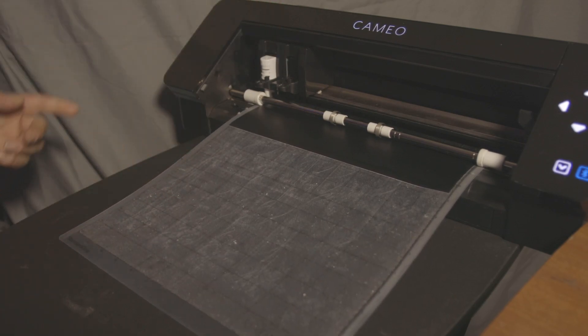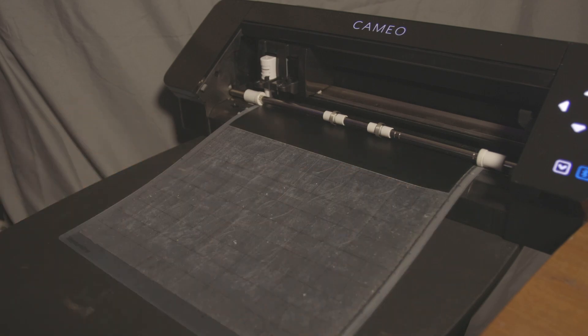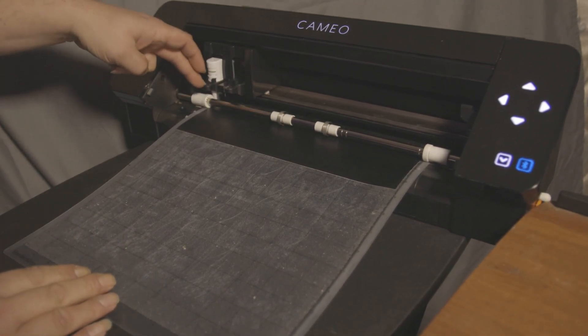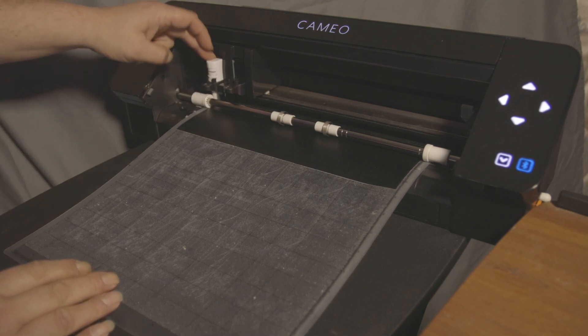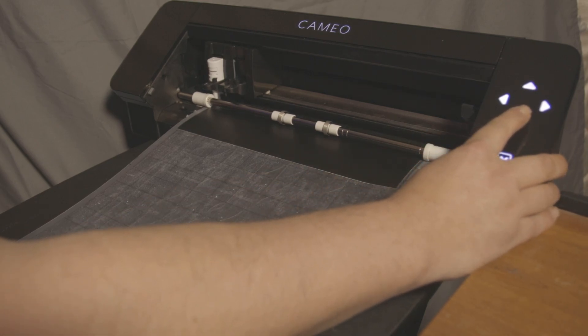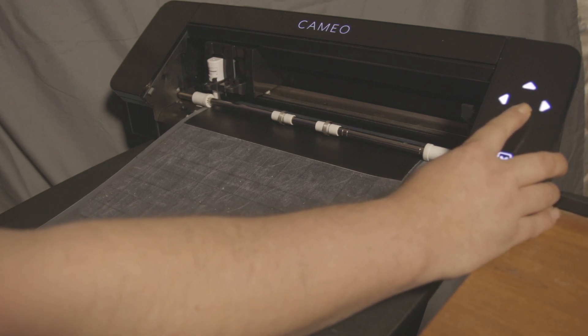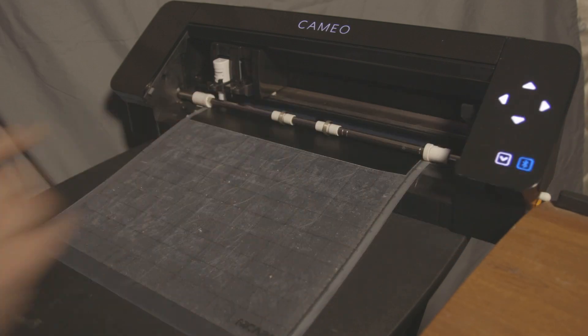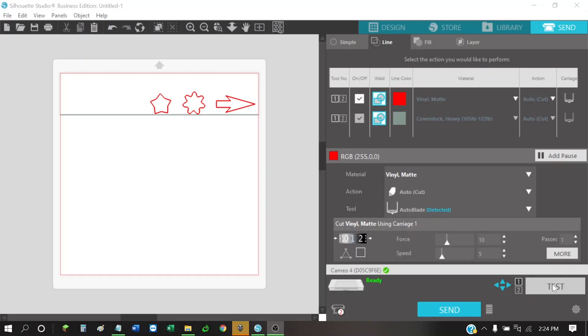I'm going to use the arrow keys on the machine. If you do a test cut right at the default position it usually tries to cut up on your mat, so I like to place the blade right over the top of where I want to do my test cut. Use these arrows to slowly get it over the top and just leave enough on the edge so we don't go off. From there we just hit the test cut button — we don't want to cut the red lines yet.